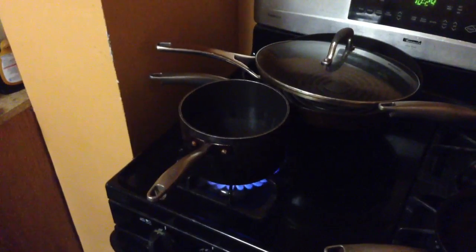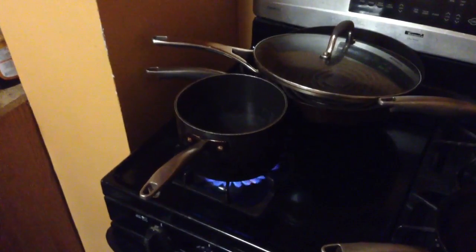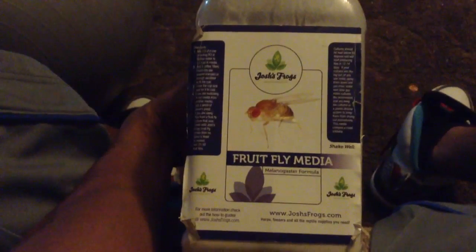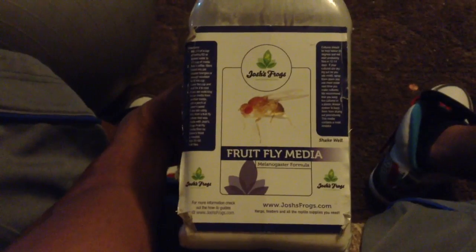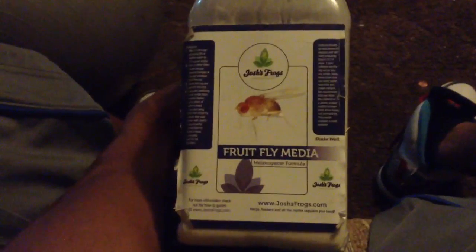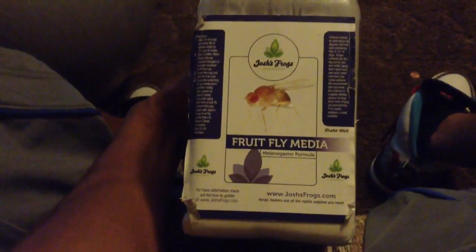I'm about to make some fruit fly cultures, so I'm going to show you guys how I do my thing. While I let my water boil, I'm going to show you the media I use — Josh's Frogs. I've been using this since I started culturing fruit flies.